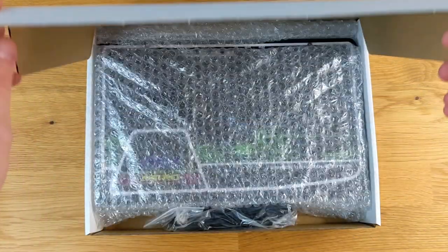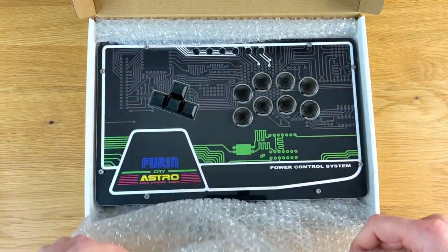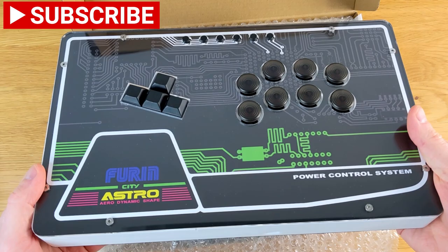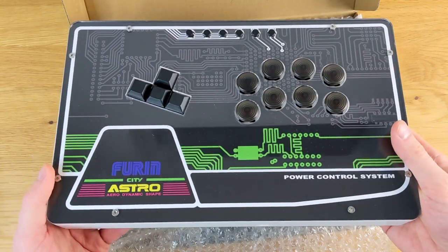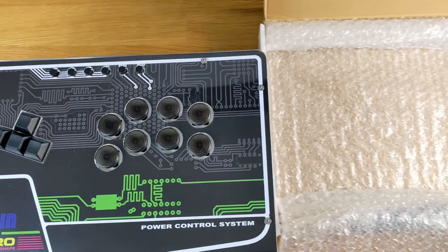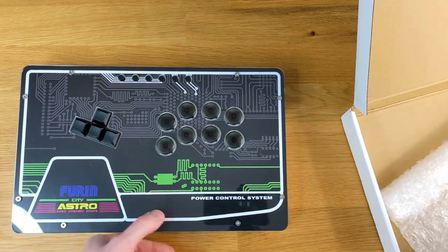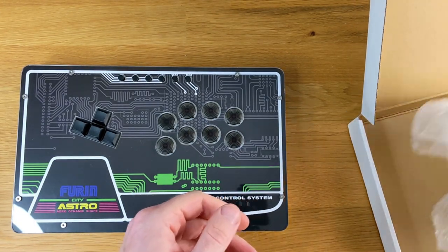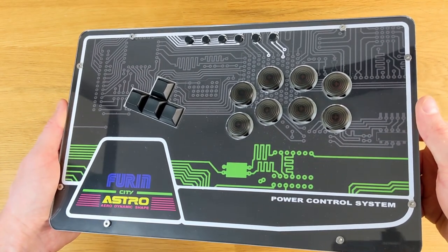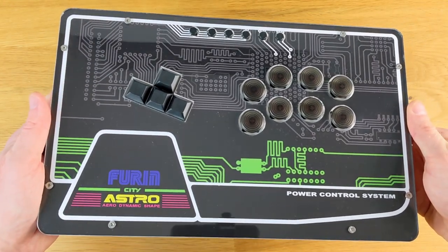Taking a look inside the first box of two boxes in total, I can immediately see the beautiful FR-S. This is the default artwork for the FR-S and I am really happy with it — you can change it out, but this looks incredible. If you're a fan of the Sega Astro City, you'll probably be a fan of this artwork. I went with the WASD layout. My immediate impressions are that it's visually striking and it does have a bit of heft to it — it's heavier than I thought it would be, and we'll get to weighing it in just a second.